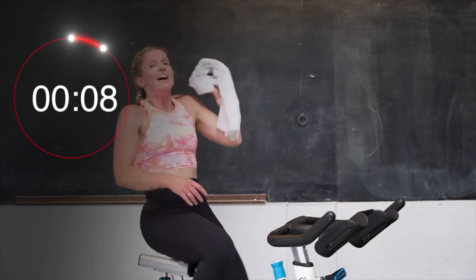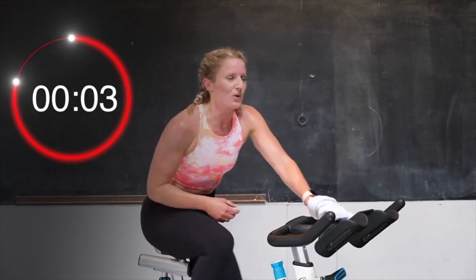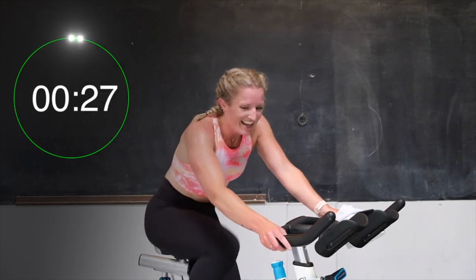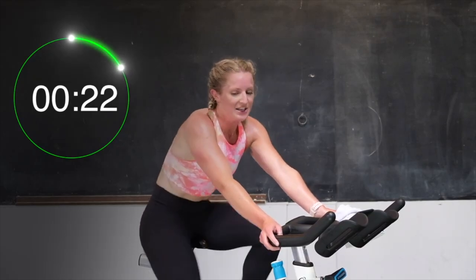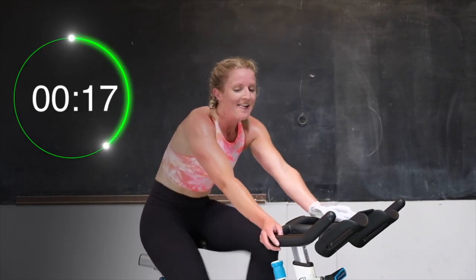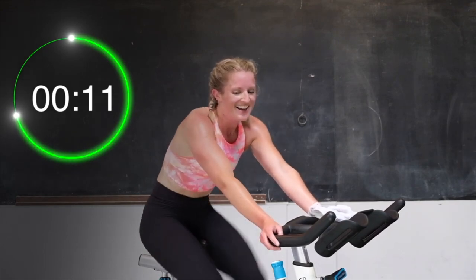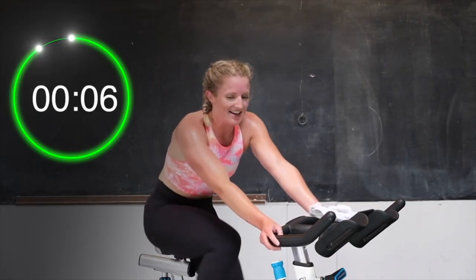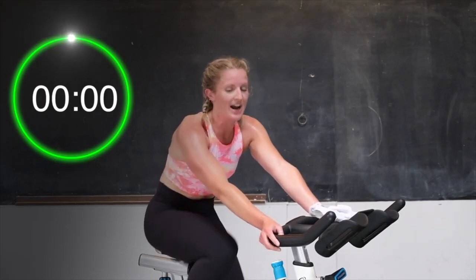Take that break. Half turn up. In 3, 2 — here we go. 30 seconds. Come on. Fast legs, fast legs. You got this. 20 seconds left — hold that pace. Don't slow down. Almost there. You're halfway. Good. Push it for 10. Almost there. 8, yes. 5, 4, 3, 2 — and recover. 30 seconds tension off, spin those legs out. Good job.